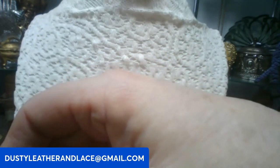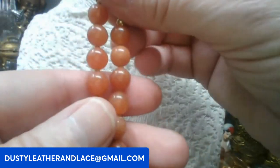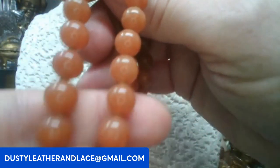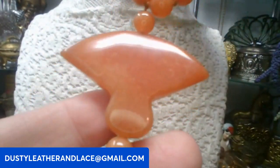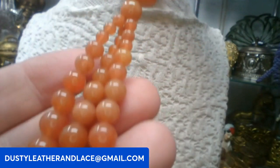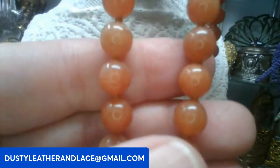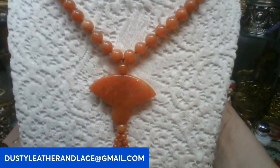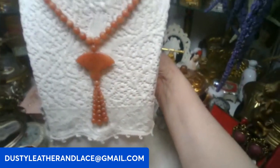Then this one is really awesome — the whole necklace is carnelian. Beautiful carnelian beads, very smooth, cold to the touch. Love the luster and color on this. Here's the big pendant and it even has a tassel, so pretty. It's all hand knotted. This one's going to be twenty dollars, keyword: carnelian tassel necklace.